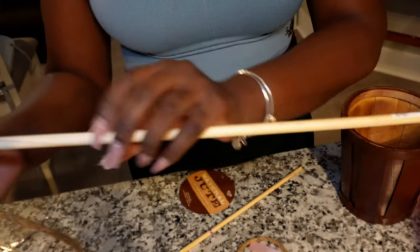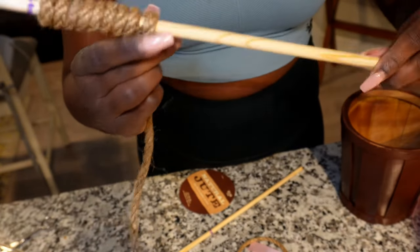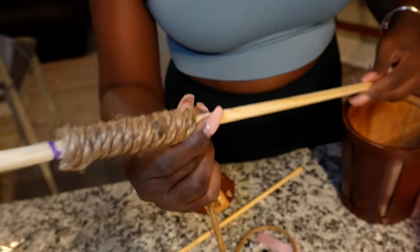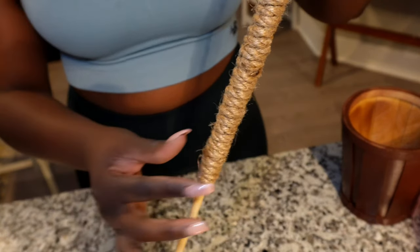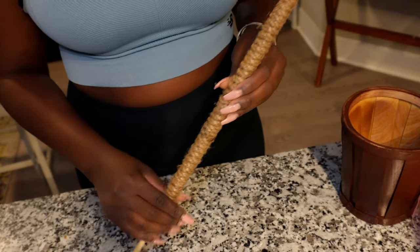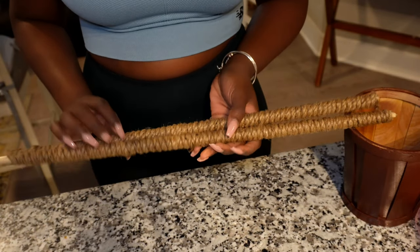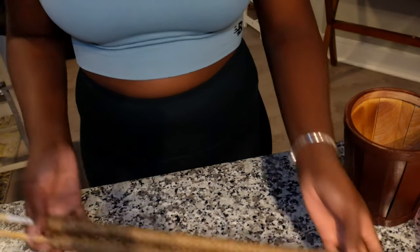I marked the end too just to see where to stop, because we want to attach the stick to the bucket at the bottom. Just keep wrapping — don't leave any spaces, make it super neat, all you need is a dab of glue. This is how it came out — so cute, like I bought it. You're gonna do this for two sticks per bucket.